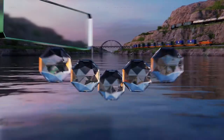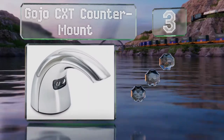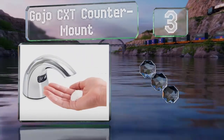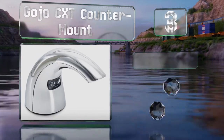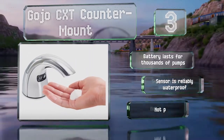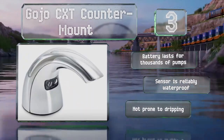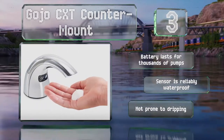Nearing the top of our list at number three, while the Gojo CXT counter mount is primarily intended for restaurants and airport restrooms, there's no reason why you can't install it in your own home. The hands-free operation prevents cross-contamination between users, the battery lasts for thousands of pumps, and the sensor is reliably waterproof. It's not prone to dripping either.